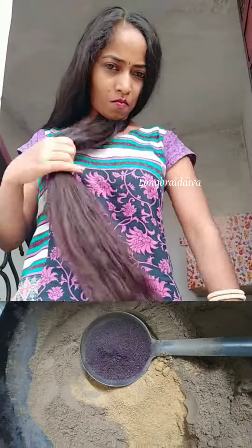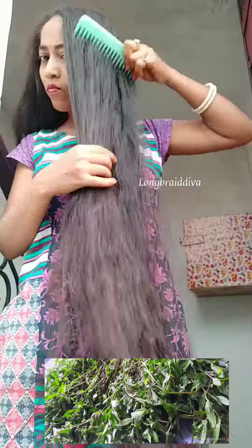You can see the condition of my hair. Let's see how to fix extremely tangled hair.